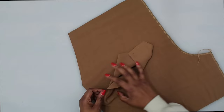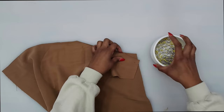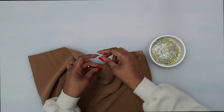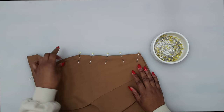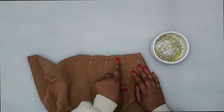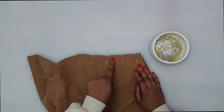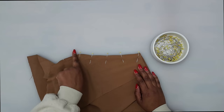Go to the sewing machine and stitch at a 5/8 of an inch seam allowance. Begin stitching up here at the top and stitch all the way down until we get to this circle. Once we get to the dot, pivot and stitch across. So we start here, stitch down, and once we get to the dot, pivot and stitch across.